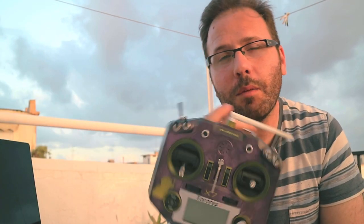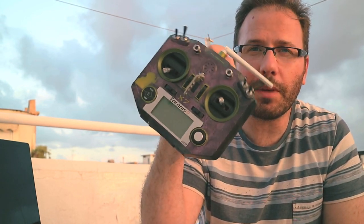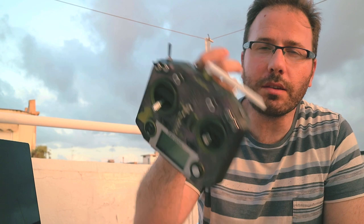Hello guys, welcome to LabSons Mentaled TV. Thank you for taking your time to come back to my channel, because today I'm recording a pretty important video — at least in the last three months — which is showing the result of my custom paint job on the Taranis X7.